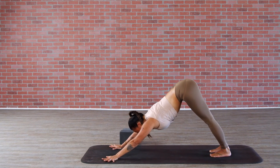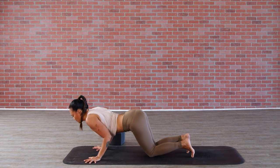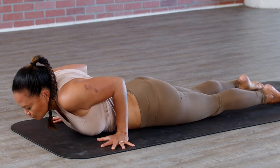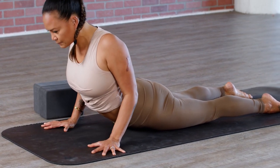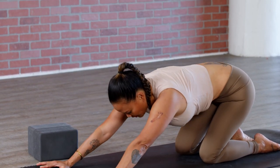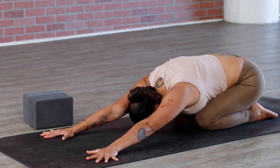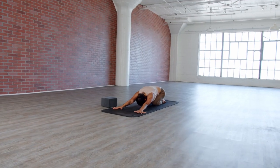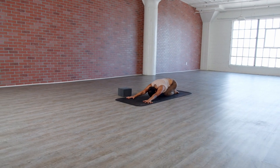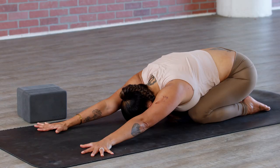From down dog, glide it forward on the inhale for plank. Knees, chest, chin — exhale. Inhale into cobra pose, moving the heart forward and up. Exhale into child's pose — send your hips back. Take a deep breath in, and a deep breath out. One more inhale, and exhale.